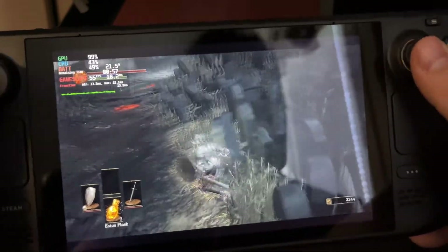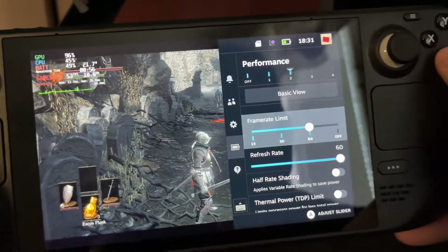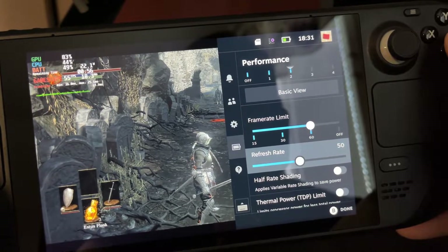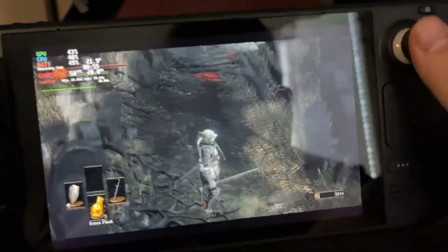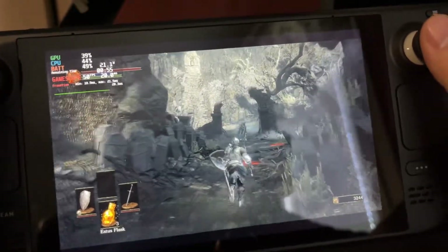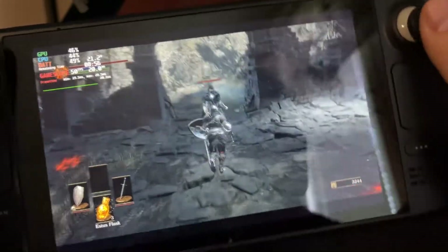It still feels all right, but now what we can do is go to the menu and set it to 50Hz. You can see the frame time graph even out — it now looks very smooth and the gameplay feels a lot better as a result. Definitely a nice update by Valve.